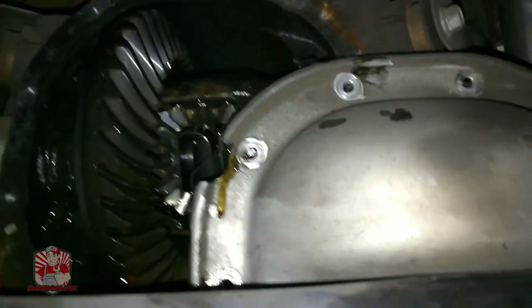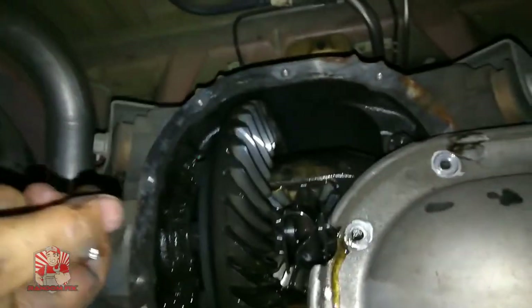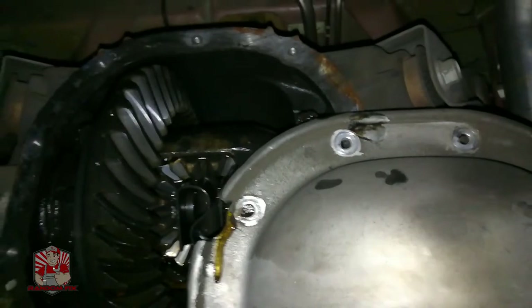Now I'm going to go ahead and let this drain. If yours has a gasket, go ahead and remove the gasket. This is the differential cover here — you can see there's a lot of nasty crud in here, so I'm going to get all this cleaned out.